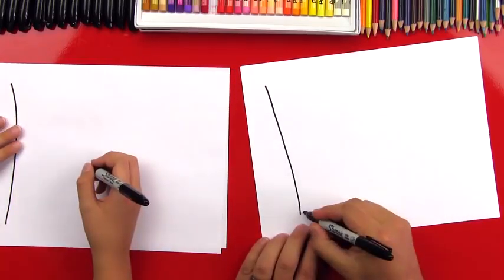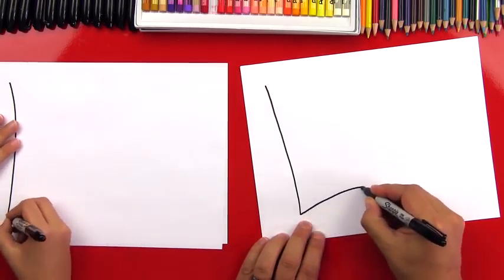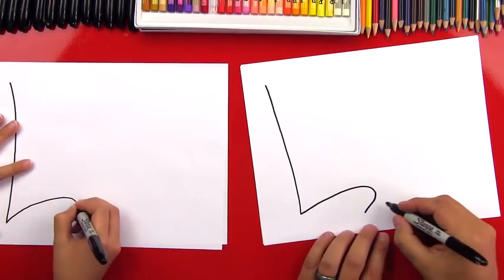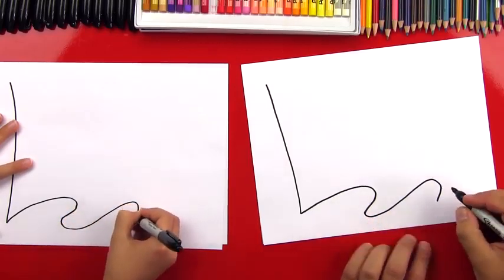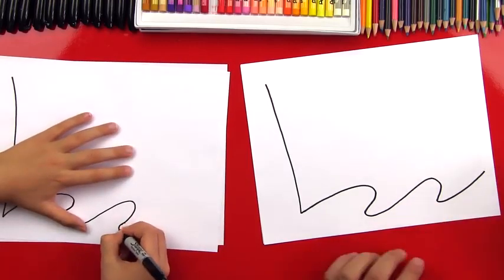Next we're going to add the wave down at the bottom. So we're going to first draw the flag coming up, waving back like this. And then we're going to curl back around and we're going to add another wave. And then we're going to just come out like this for the end.